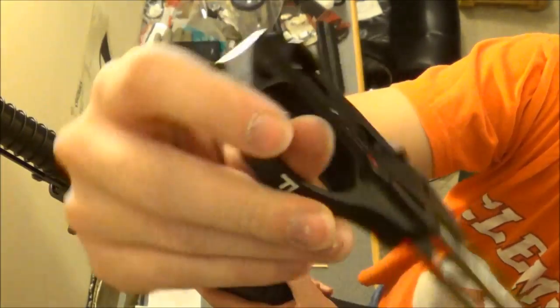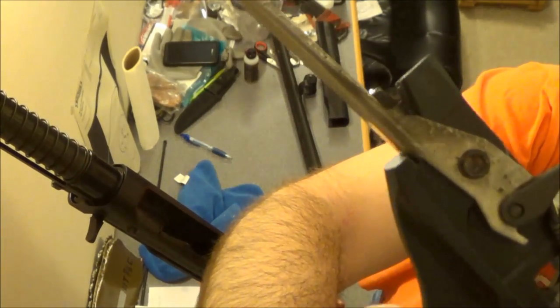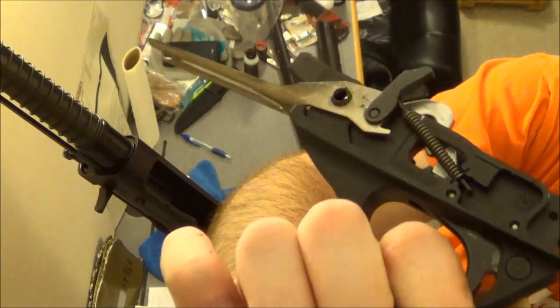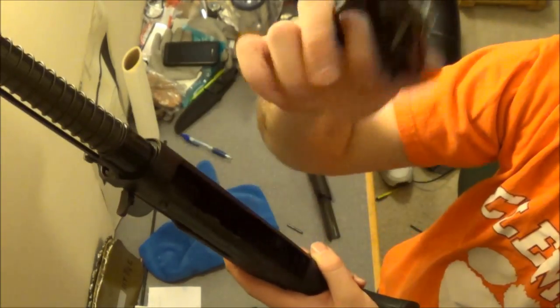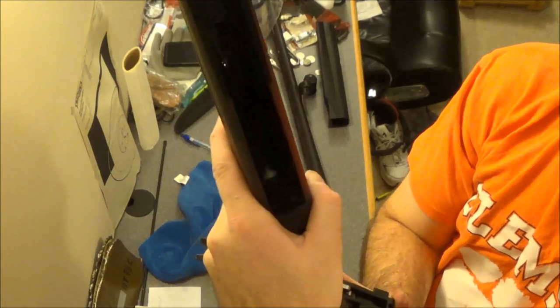F for Franke. As I said, after six or seven hundred rounds it's starting to get dirty, but it hasn't failed me yet — not one single failure in this gun. Then you get to the rest of the receiver.